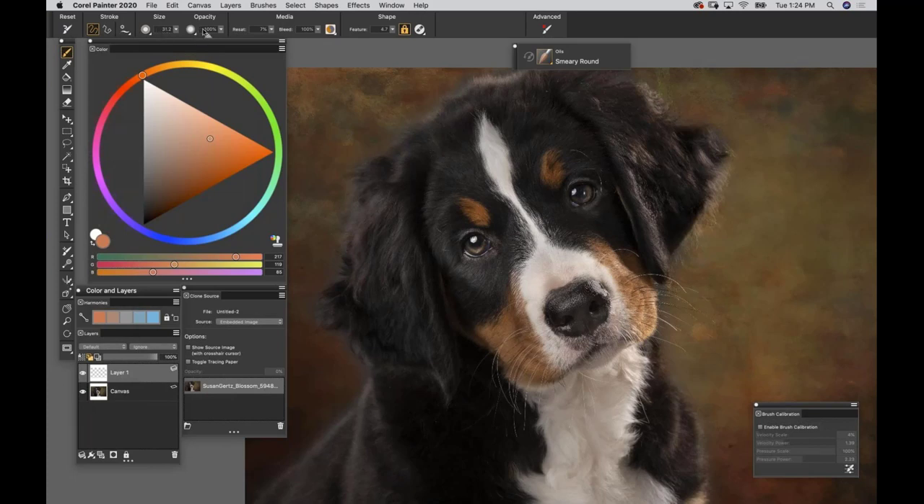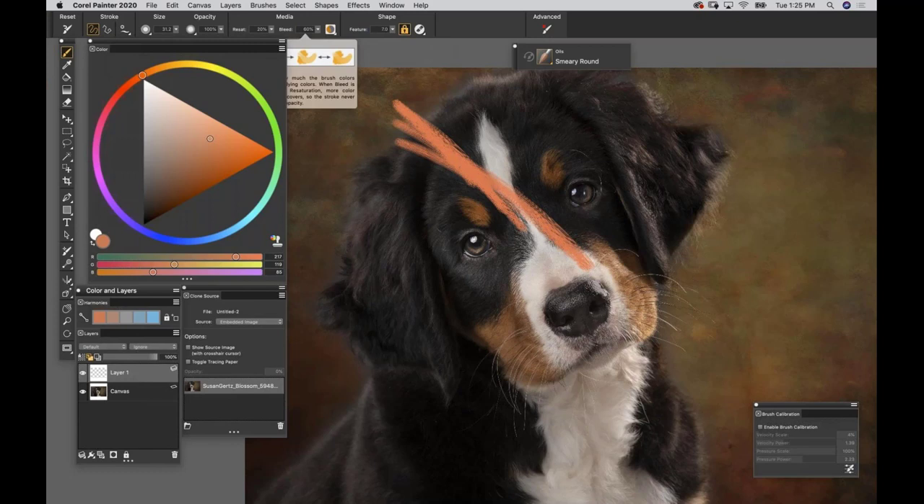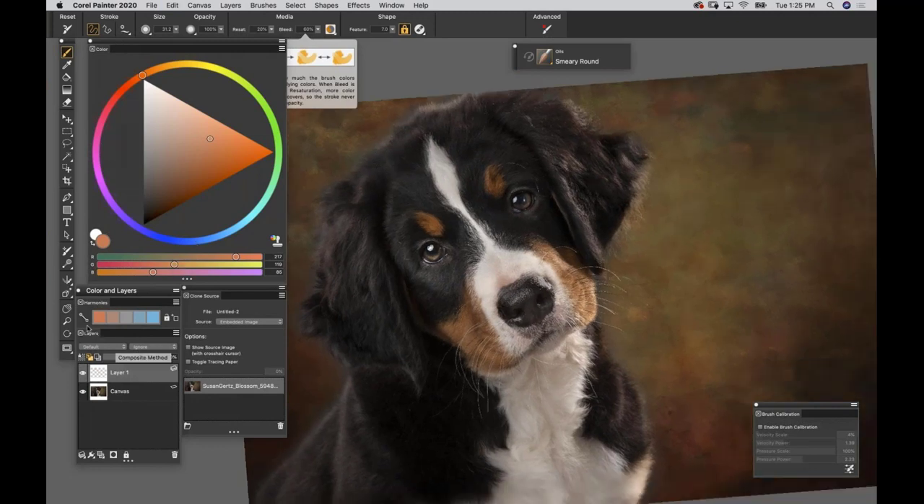Boost Resat to 20, drop Bleed down to 60, and set Feature to 7. Make a test mark - always make test marks to see if you like it. I really love that for fur, so I'll use that as a starting point.